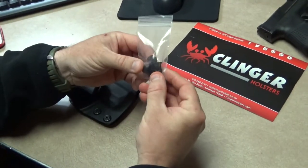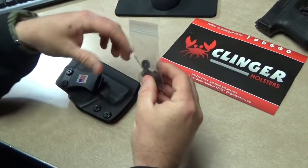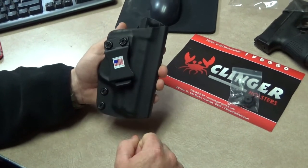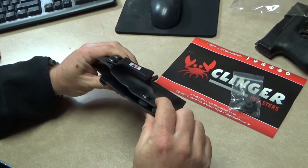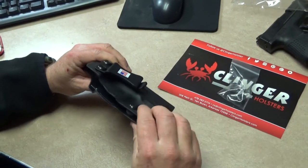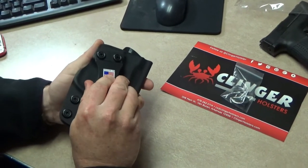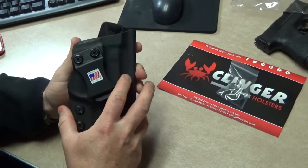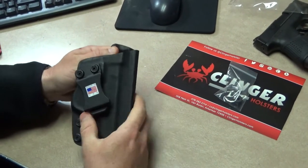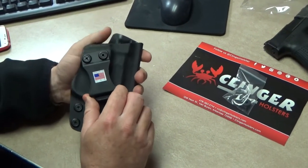Looks like we've got a little hardware here — some more screws and different things to maybe adjust the retention on the holster itself. It is made in the USA, which is always good. It does come with the retention set, but obviously if you wanted to you could adjust it as much or as little as you'd like. It comes with a nice sturdy plastic clip — this is an inside-the-waistband holster. It is kydex, with a couple of screws you could adjust if you need to tighten things up.